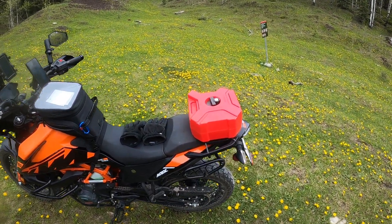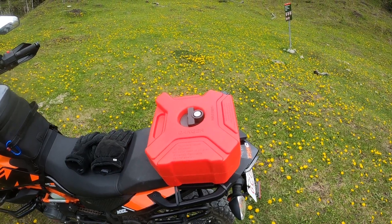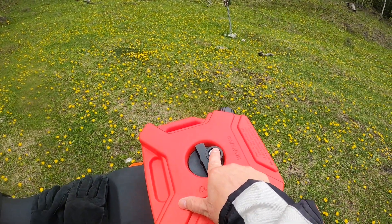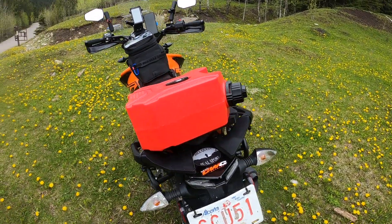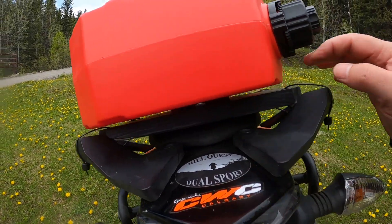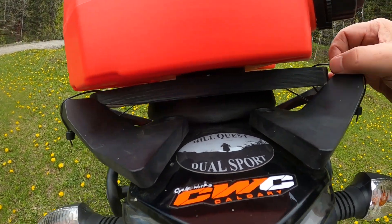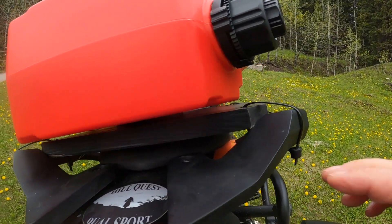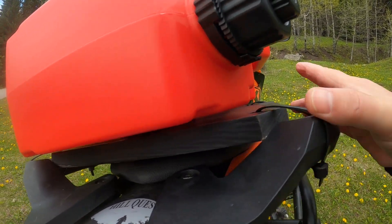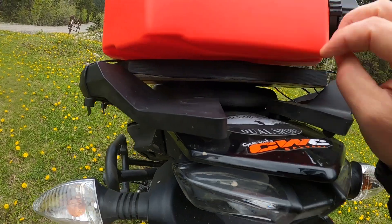As you can see, this is a five liter fuel tank and it has a bracket on with a lock. What I've done is attached the bracket to this piece of plywood which I've cut to fit just on the back seat, and I secure it with zip ties — that is not going anywhere.